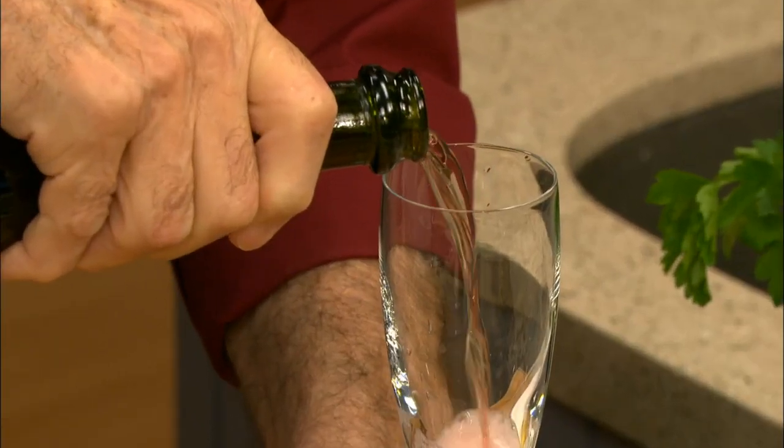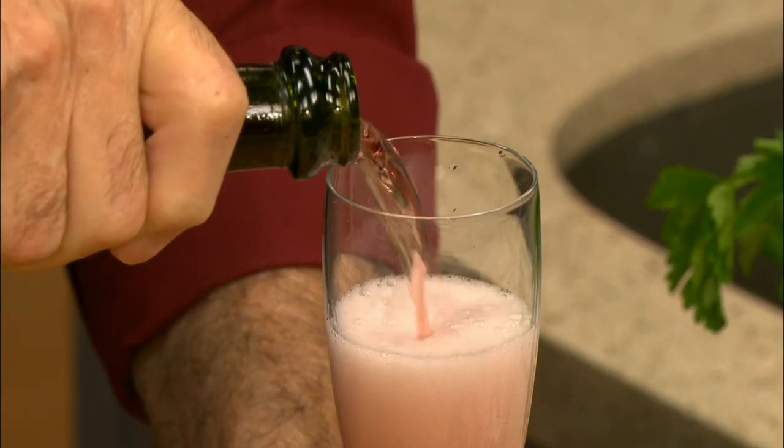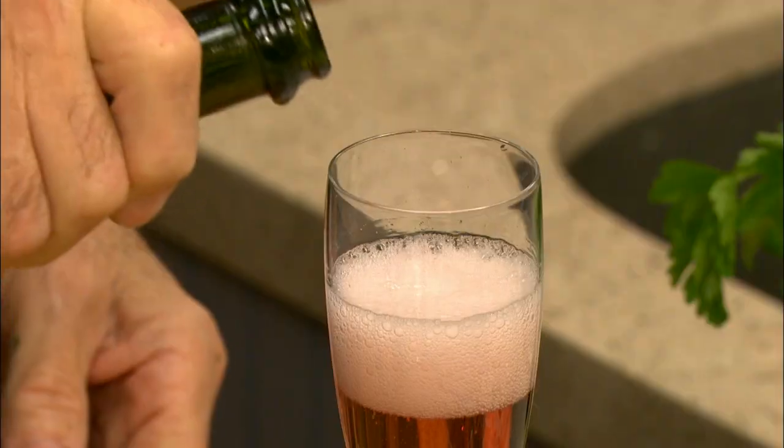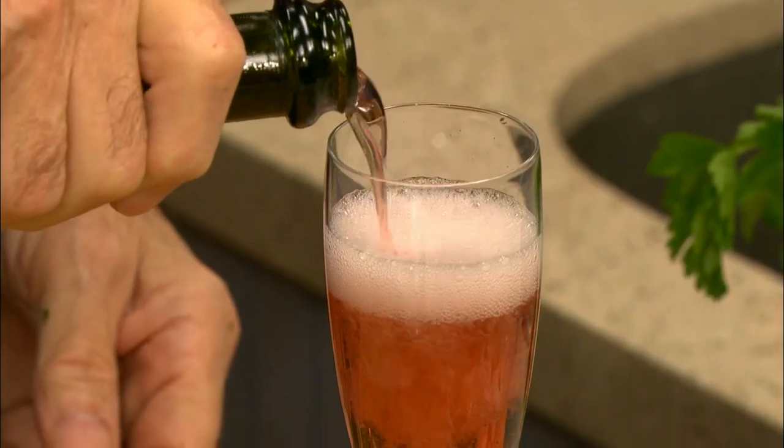You always pour twice. Pour the first time, you have too much foam. You wait for a second, then pour again. When you finish that, you start all over again.